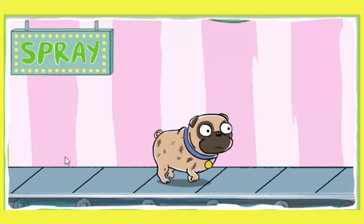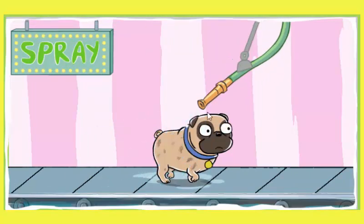That dog stinks. Time for a good washing. Spray your dog with the hose. The more water on each pup's fur, the better we can soak them up.